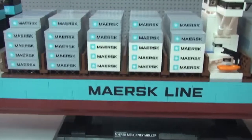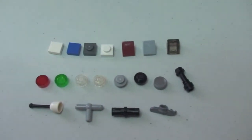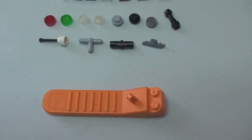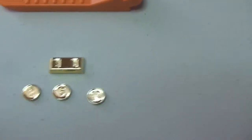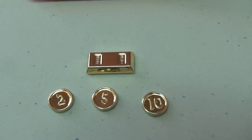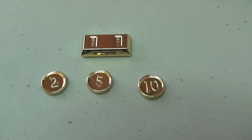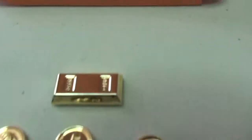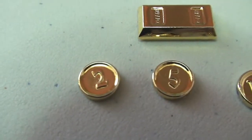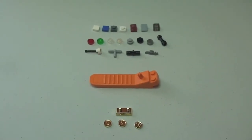I want to share the spare pieces that come with this set. It also comes with a brick separator. Interestingly, the gold coin which you saw under the front of the ship actually came in a bag with four other pieces — you can see a gold bullion bar, and then three other coins with the numbers two, five, and ten on them. Those are the spare bits that come with the set along with the gold coins.